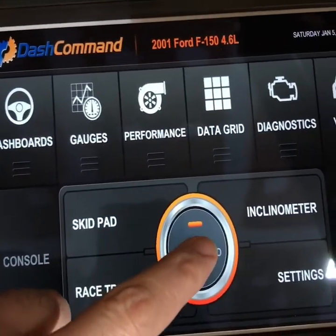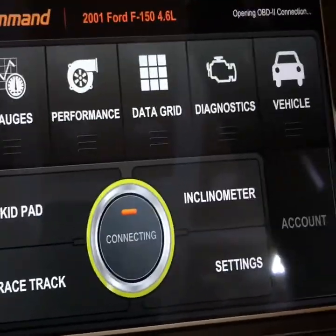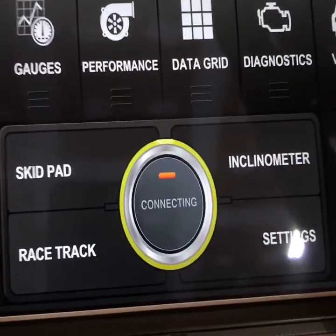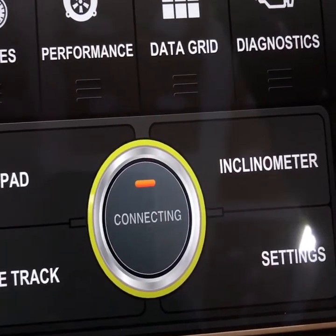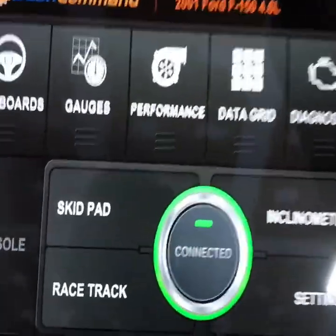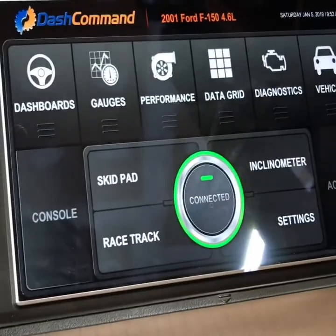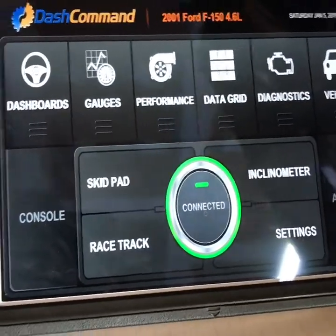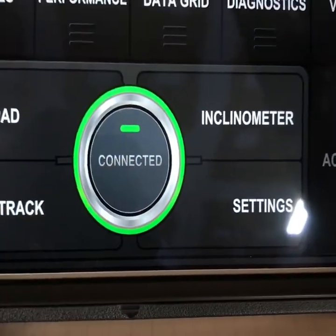That didn't work that time, let's try it one more time. Okay, I did get it connected. I had to close out my app and then reopen it, just because I had it open so long and connected to different vehicles. As you can see, it is connected now.